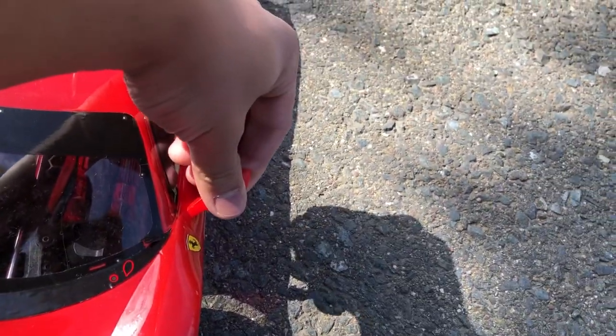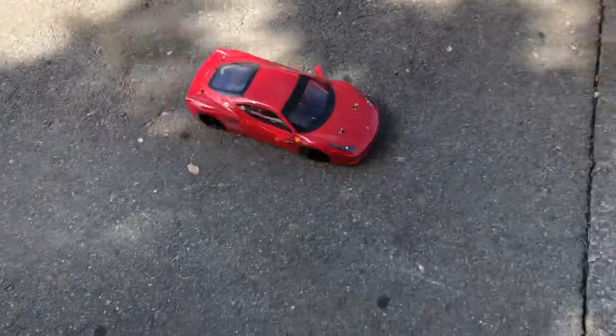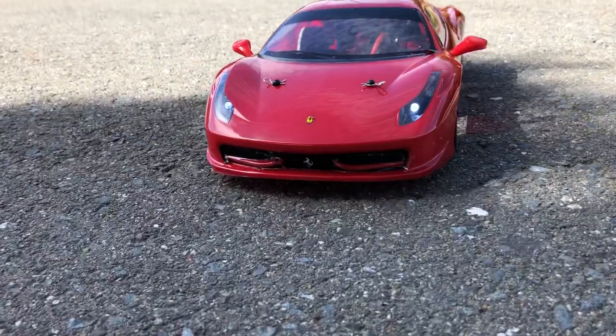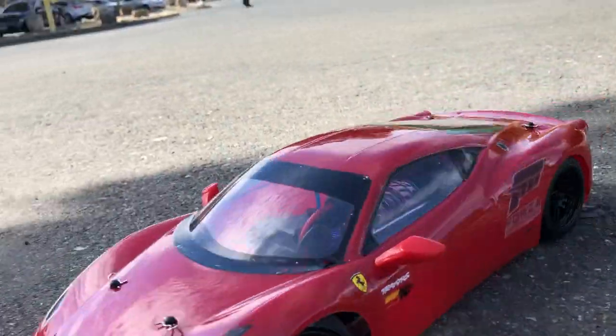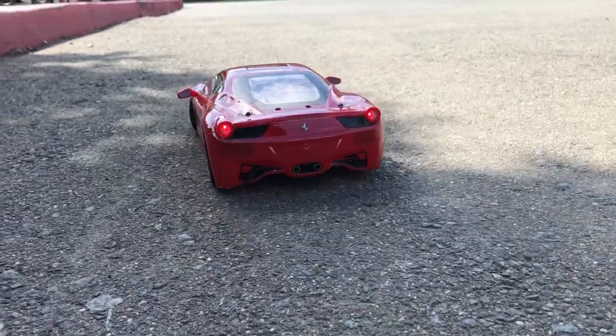I'll fix that side in there real quick. As you can see, you can see the headlights working. There's no lights as well.